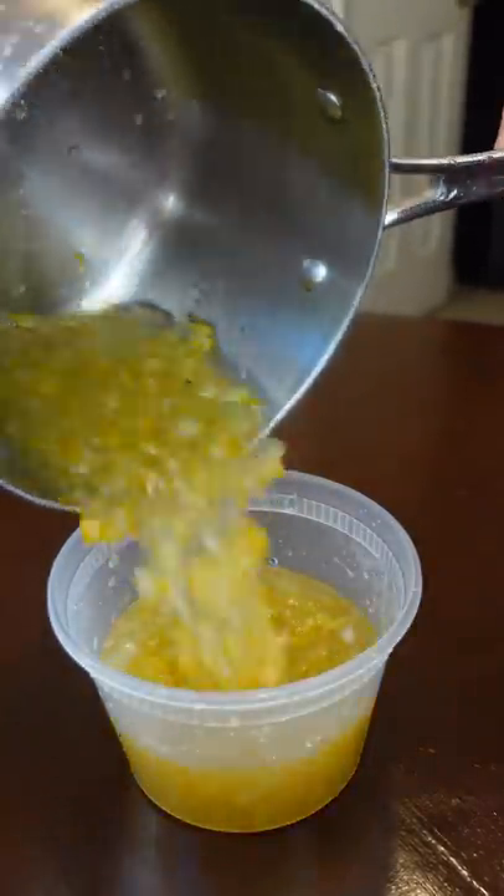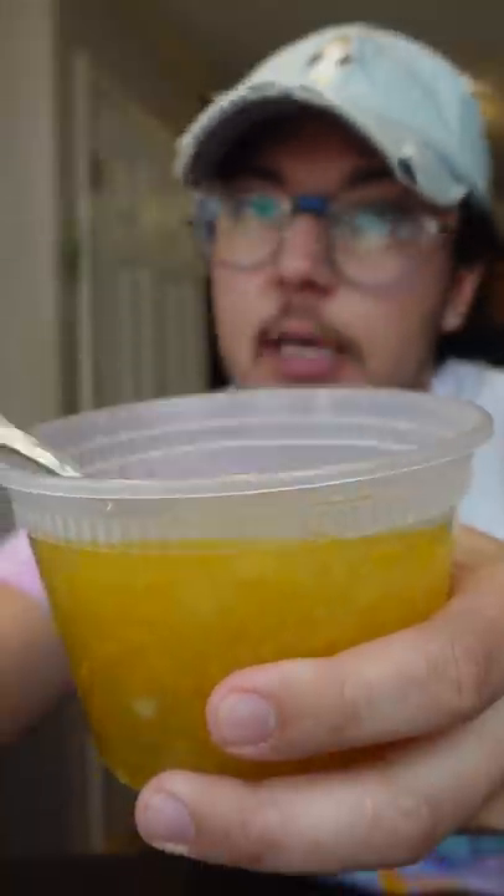You just want to let this cool down. It'll thicken right up, and you can treat this like jam, jelly, or marmalade.